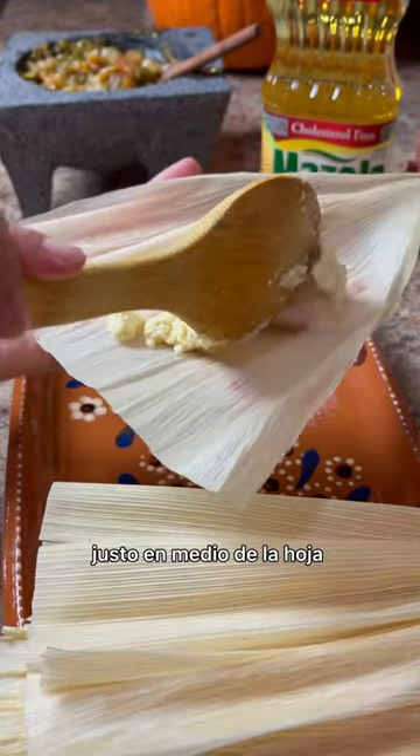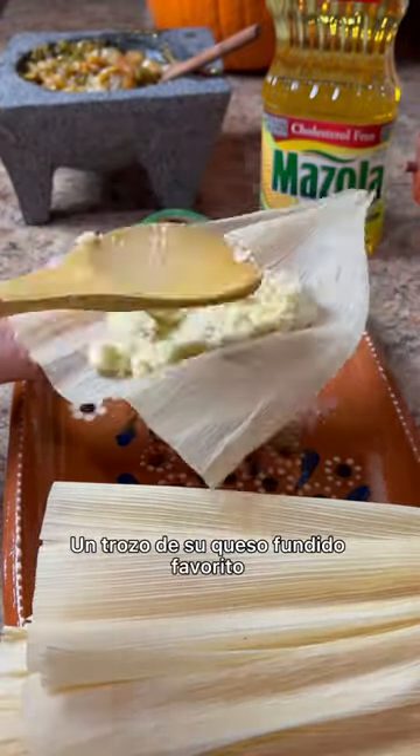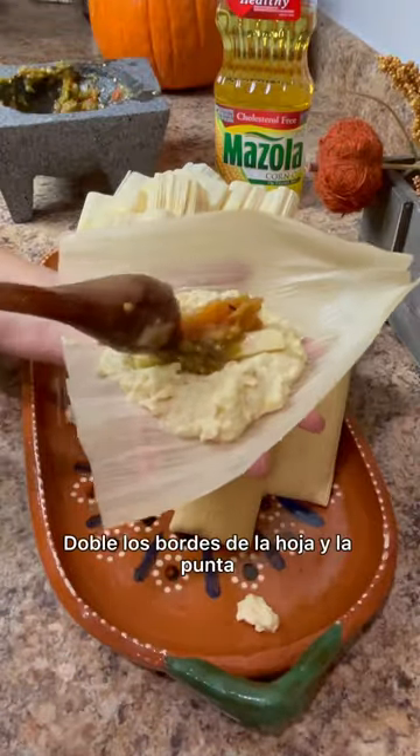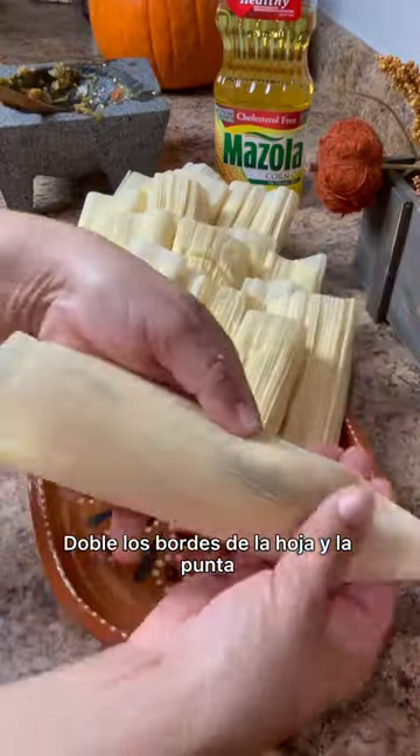Spread a generous spoonful right in the middle of the corn husk. Add a generous piece of your favorite melting cheese and a spoonful of the salsa. Fold over the edges of the husk and tuck in the tip.